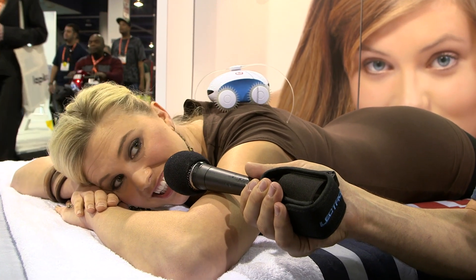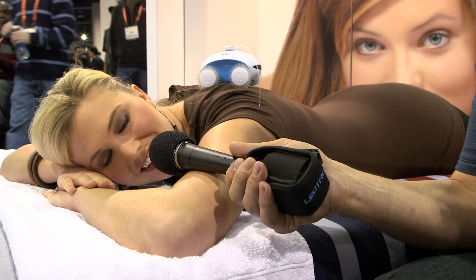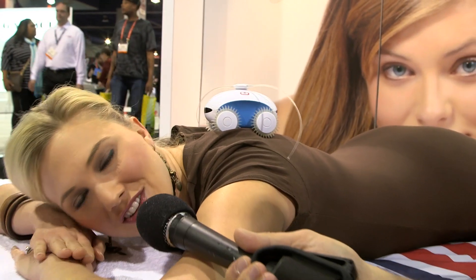You can also change the setting to a tickle, so if you like maybe nails going across your skin, that's kind of what that feels like. You can see the two little whiskers — they actually rotate in a circle to give you a little tickle.